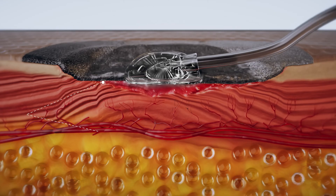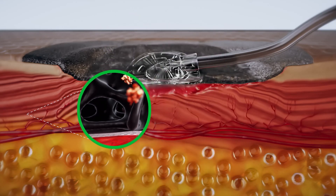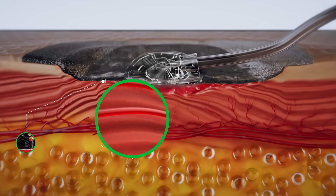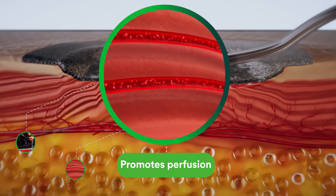Macrostrain facilitates the removal of exudate, which may contain inhibitors of wound healing such as infectious material. It also assists in the reduction of edema, which facilitates blood flow or perfusion into the wound bed, providing the oxygen and nutrients needed for wound healing.